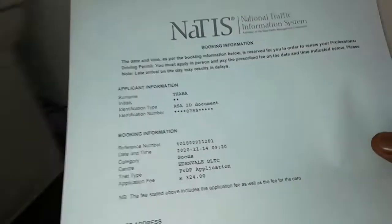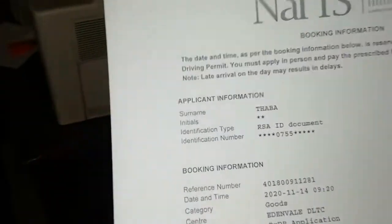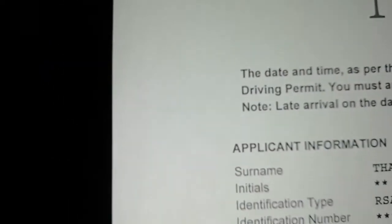Yeah guys, look — it printed! A nice, very nice copy. You can see. So this is the way you do that. Thanks for watching guys, see you in the next video. That's what we showed you and that's how you do things. Thanks for watching and see you in the next video.